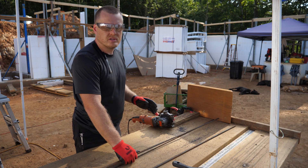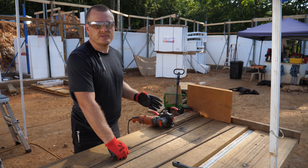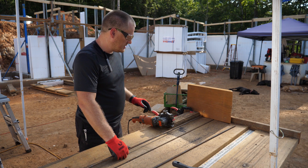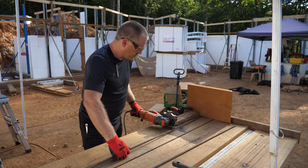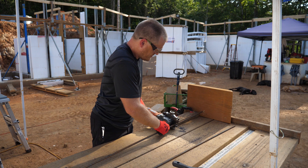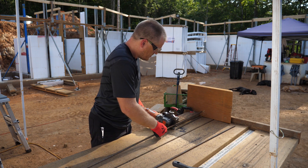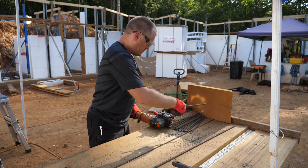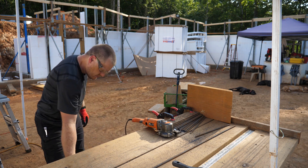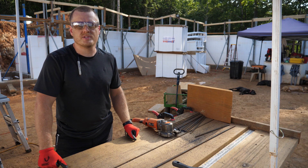In my case, I need 8-inch long stirrups, so my steel is going to be 16 inches long. Yours will vary depending on the diameter of your bender and other things. And just like that, in just over a minute, it cuts a 20-foot piece of number 3 steel.